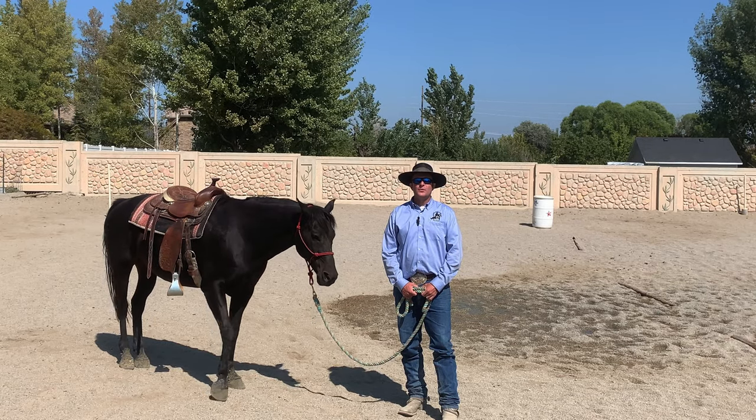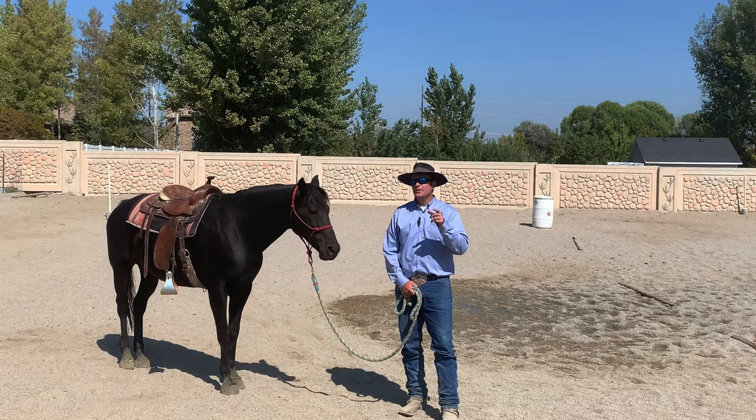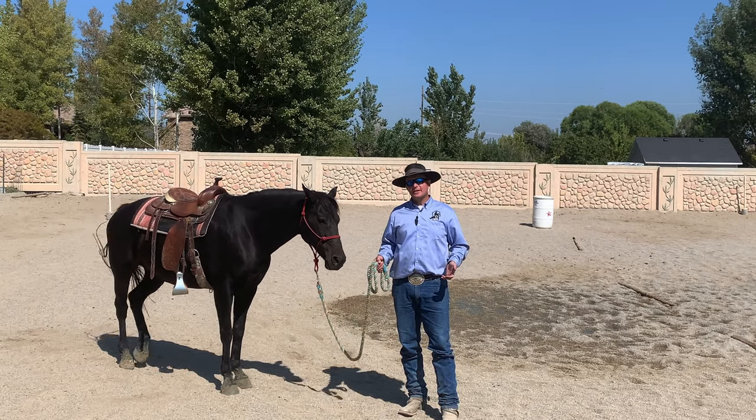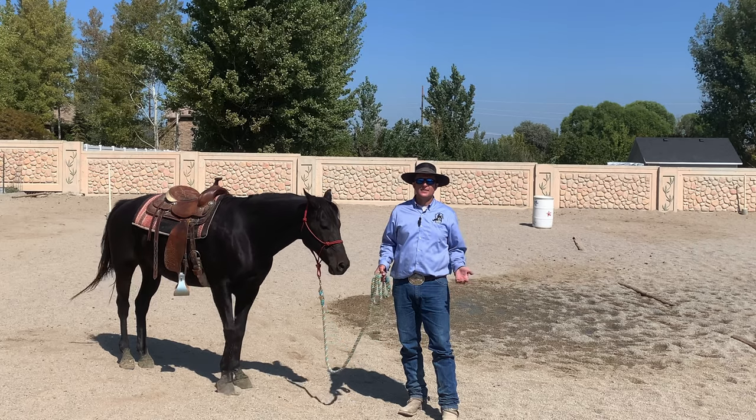Hey, J.R. Phelan here with South Jordan Horse Lessons. Today's video is talking about leads. What is a right lead? What is a left lead? What does it matter? Why does it matter?